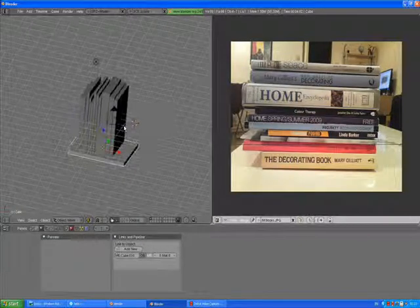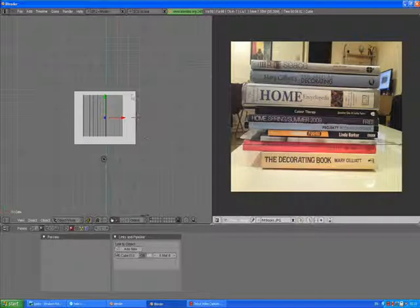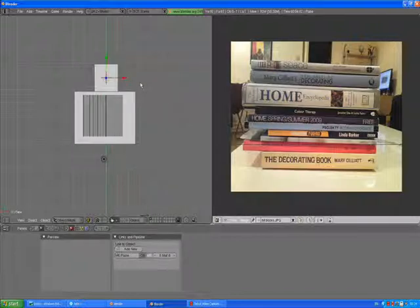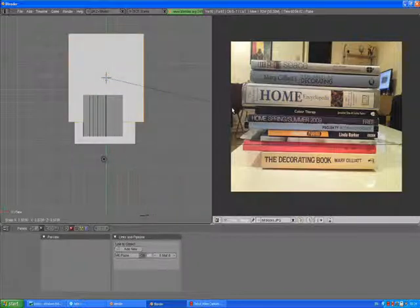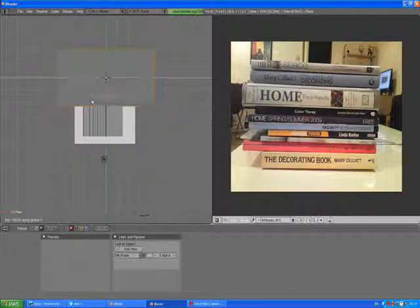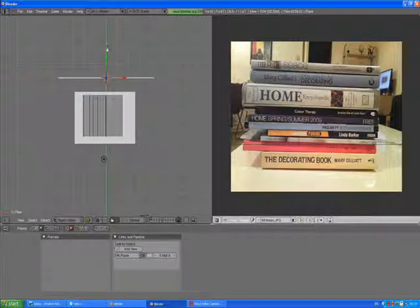With this thing selected, let's go to the top view. Press somewhere here, add mesh plane. Scale the plane as much as you can. Press R to rotate along the X axis and rotate it 90 degrees — just type 90, enter. That's the best option. This is like a back wall for our thing.